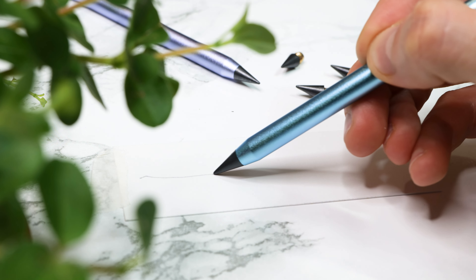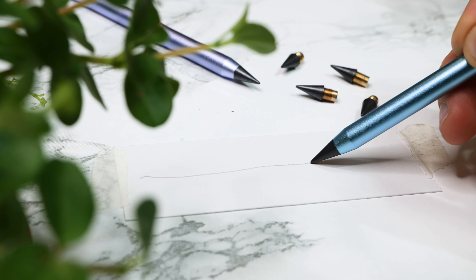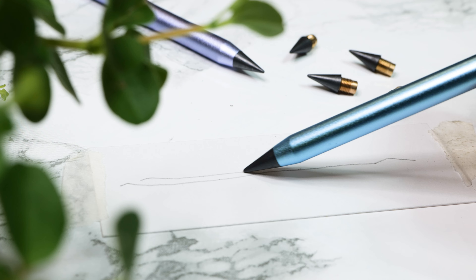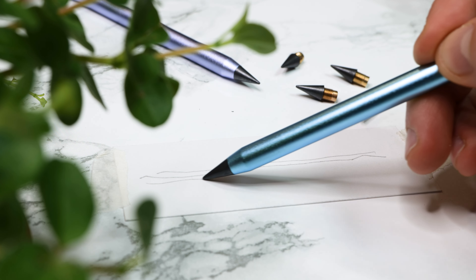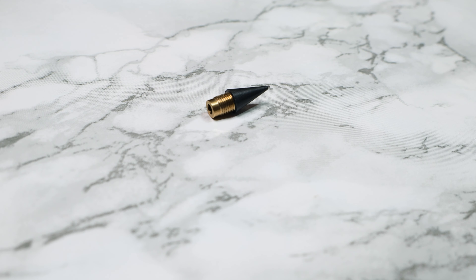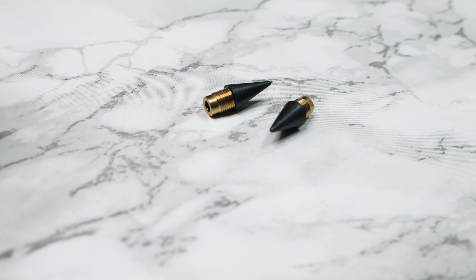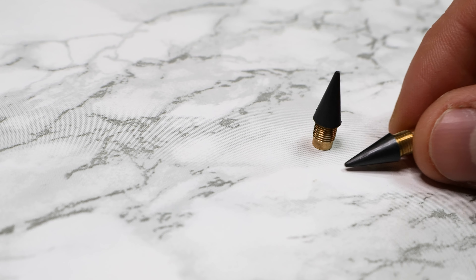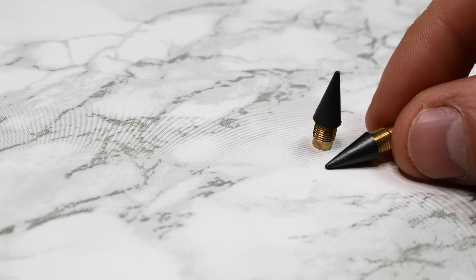Now let's talk more about the special lead, the core of this pencil. This unique lead is designed to maintain its point, and this is what sets the pencil apart from traditional options. It seems a little suspicious to me that someone would call a pencil everlasting when it comes with replacements. It seems more reasonable for the name to be 'long-lasting sharp tip' rather than 'eternal pencil,' which can mislead a lot of people.